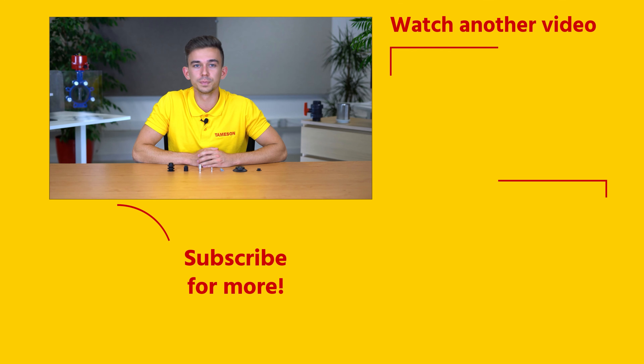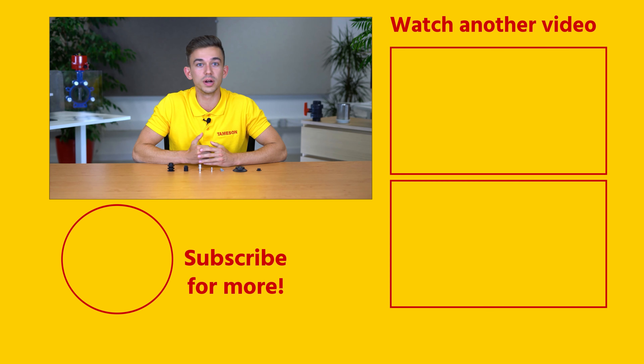If you enjoyed this video, please click the like button and subscribe for more videos. If you have any questions about vacuum suction cups or any other product, please contact me or someone else from Thameson.